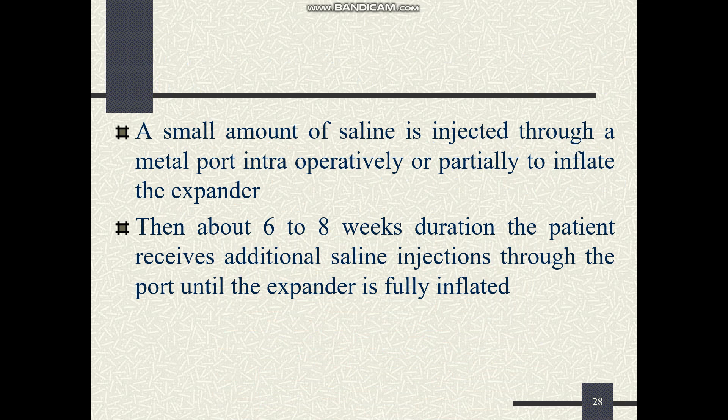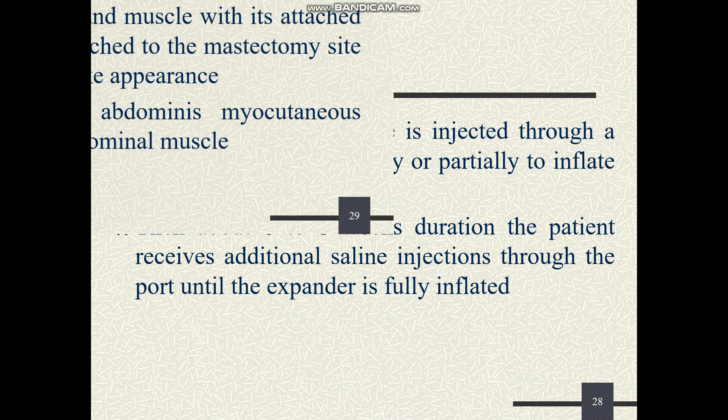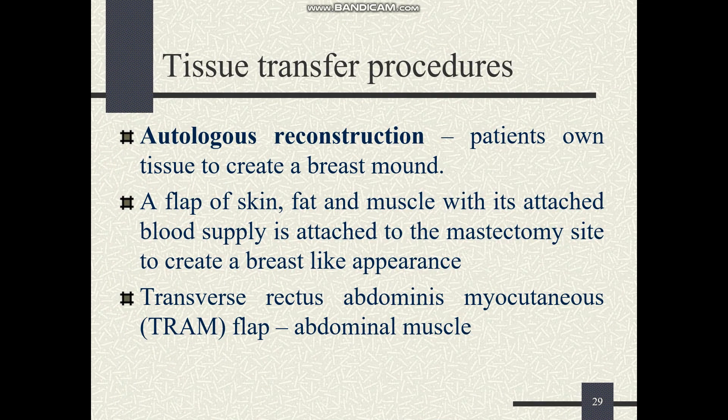The patient receives additional saline injections to completely expand the device. The next step is the tissue transfer procedure. Nowadays this type of procedure is rarely done due to infection risk. In autologous reconstruction, the patient's own tissue is used.